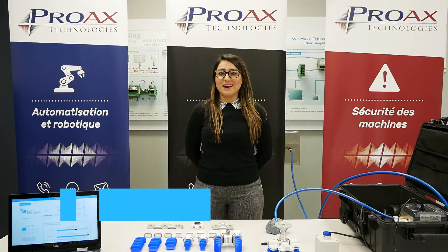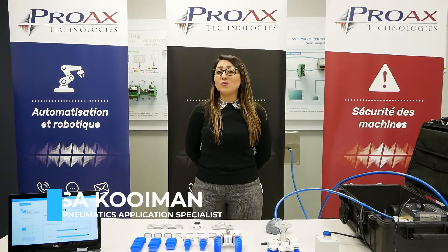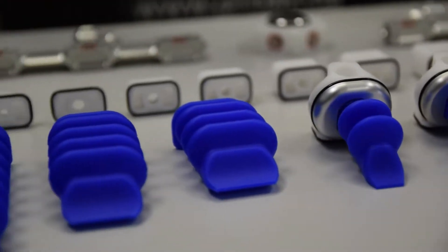Hi, my name is Alisa Poiman and I'm the pneumatic application specialist at Pro-X Technologies, the only distributor of soft robotics products in all of Canada.